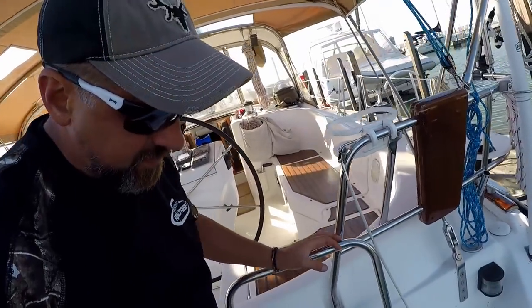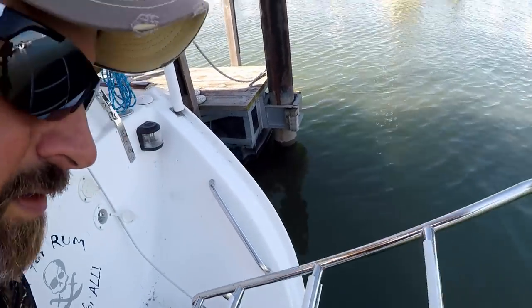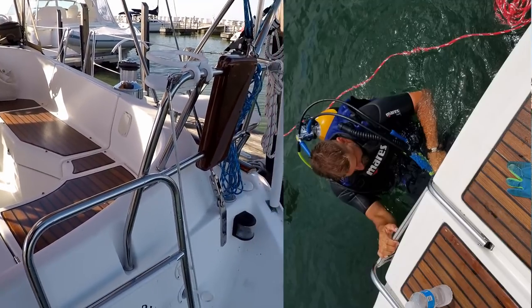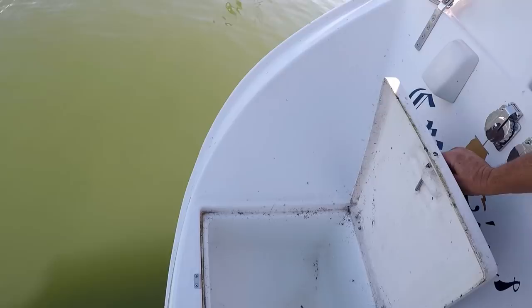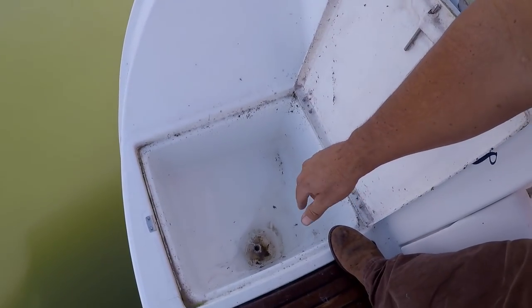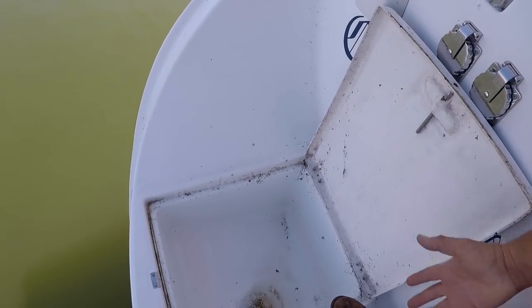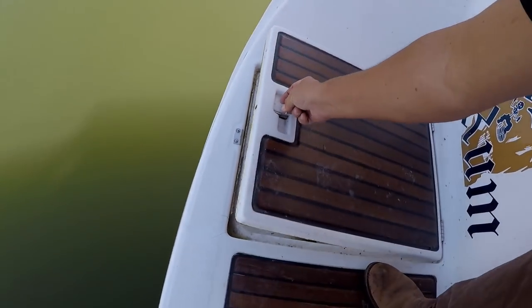This boat has a nice big swim ladder — heavy duty, and I've climbed up it with scuba gear on and it's pretty sturdy. There's a storage compartment here, but I don't know what you'd store in it because it always stays wet. I can't find a stopper the right size to keep the water out, and when it rains the water comes in anyway, so it's not sealed well. It's a nice storage locker if you could keep the water out.